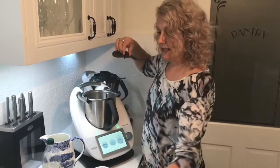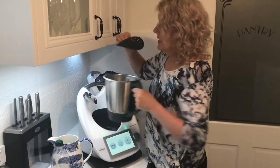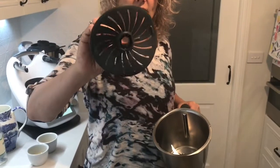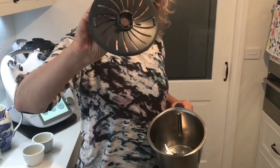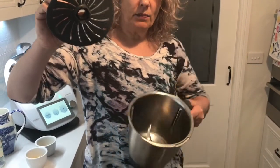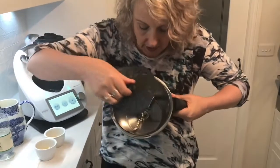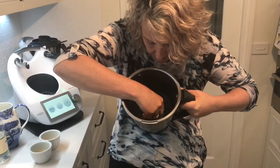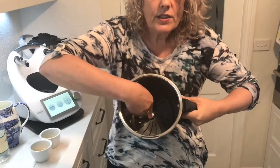The blade cover has a top and a bottom, and it's those little vertical lugs that you can see that actually slot between the blades. When I'm popping it in, it's just a matter of putting that down and giving it a little wriggle.